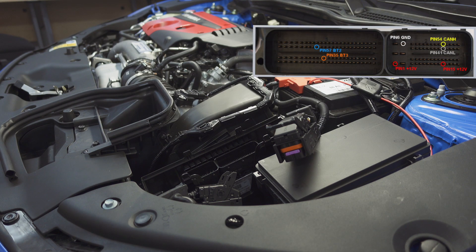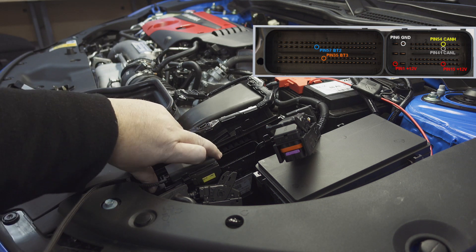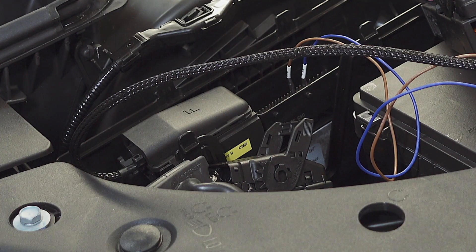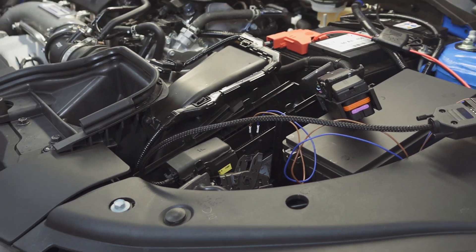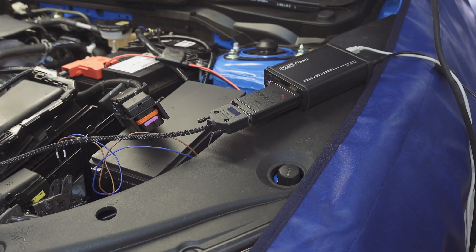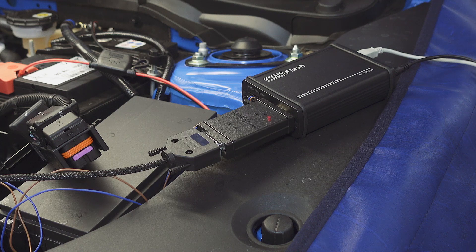Here we have an overview. For the small chamber we have a pre-assembled connector (fertig konfektionierter Stecker), meaning we just need two more pins. Then we have the finished cable ready. We have our flash tool set up with a notebook and also a power supply so that the ECU gets power.